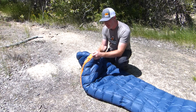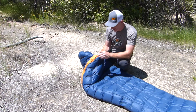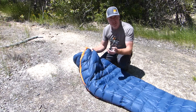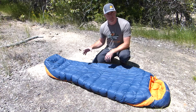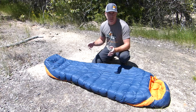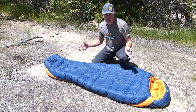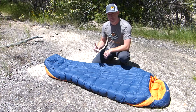Another cool feature is that the pull tab on the zipper is glow in the dark, which is obviously useful in the middle of the night when you don't have your flashlight handy — you can find it easily and get out of the bag. The sizes offered in the Comfort bag are medium, large, and XL. Medium fits up to 5'10"/5'11", large fits up to 6'4", and XL fits up to 6'8".